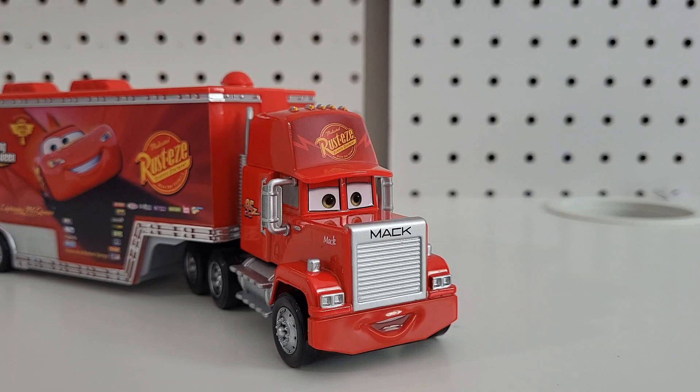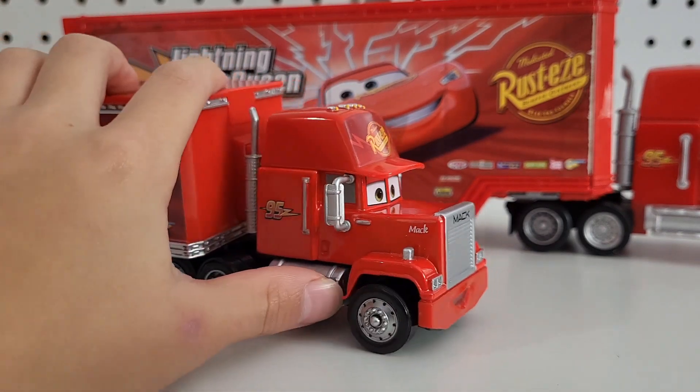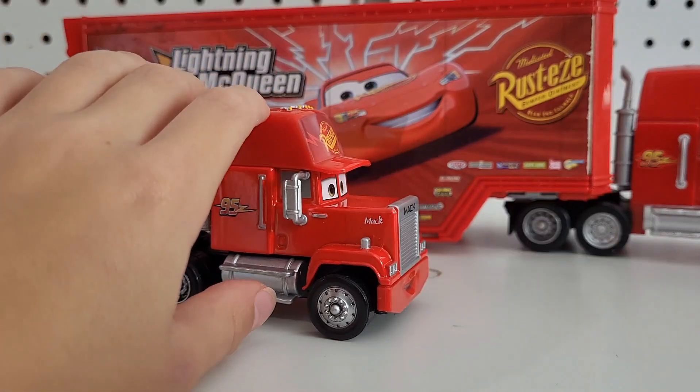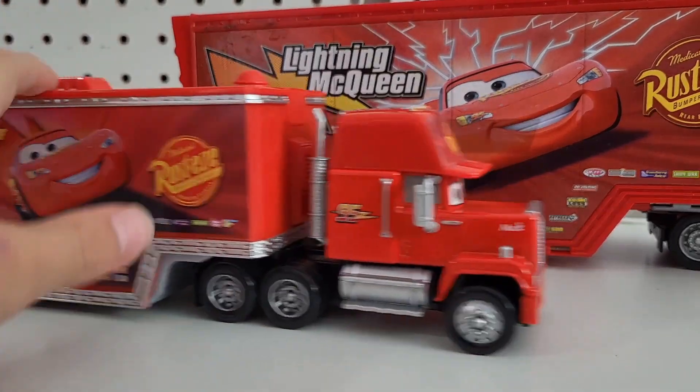Let's grab a Cars 1 Mac to compare it to, if I have one. I'll be right back. Okay, I'm back. I think they have a Cars 2 Mac, or is this Cars 1? Or are they all Cars 2? Because I'm feeling like we did have the same thing. I think this is like my Mac - Lightning McQueen. They changed that up.